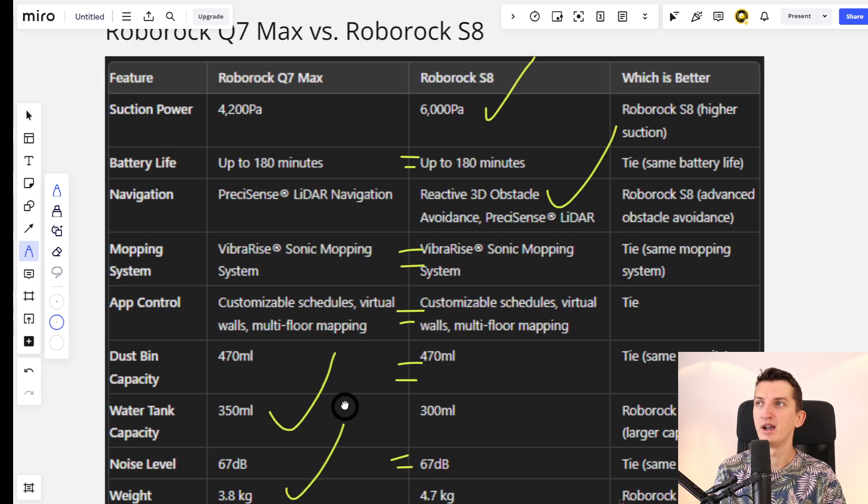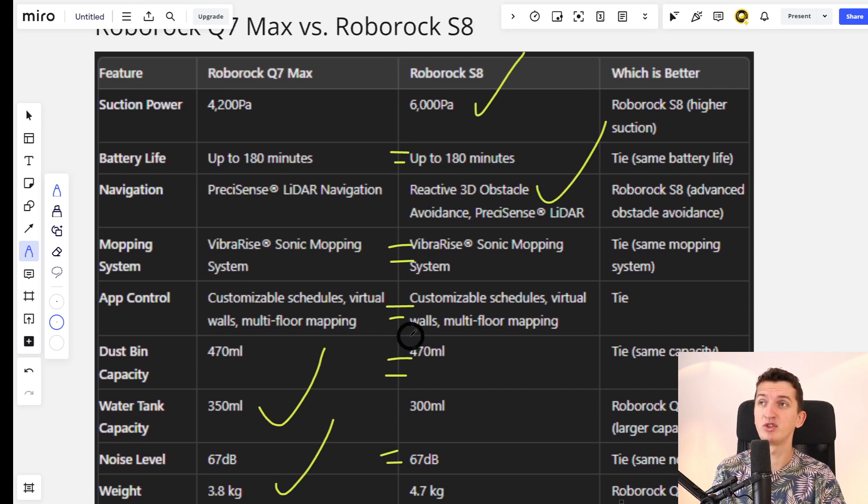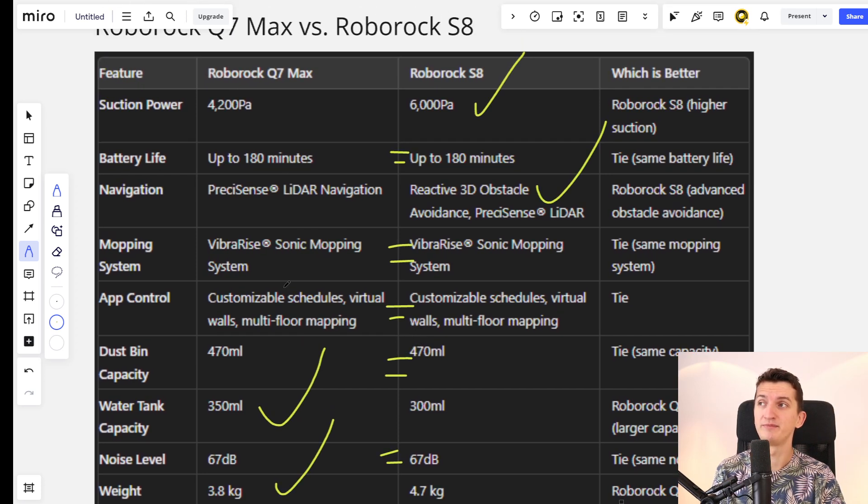Weight is better for the Roborock Q7 Max. To recap: the S8 has better suction power, the battery life is similar, the mopping system is similar, and app control is similar. That's pretty much it for this quick comparison video.